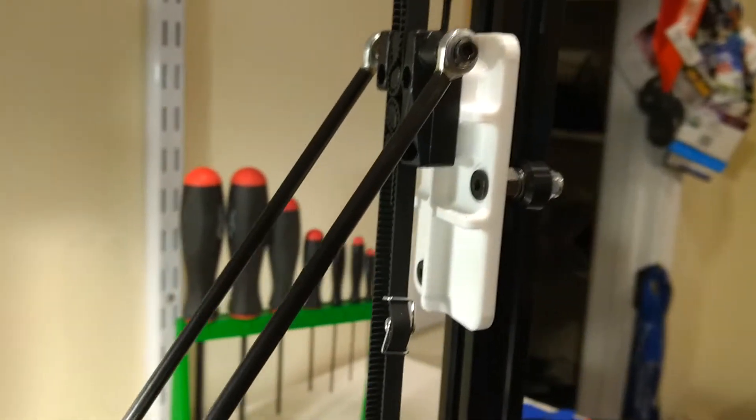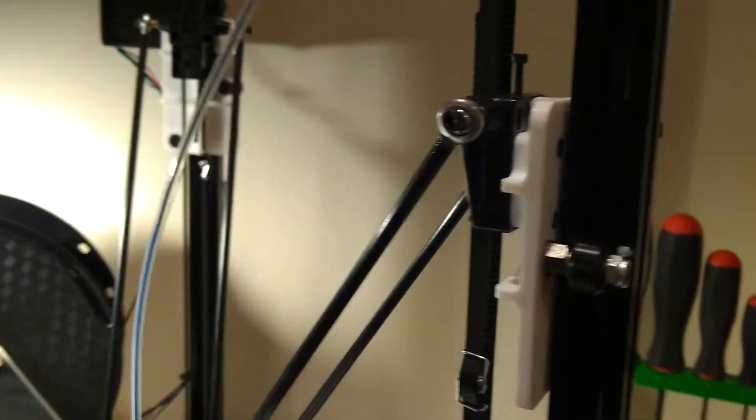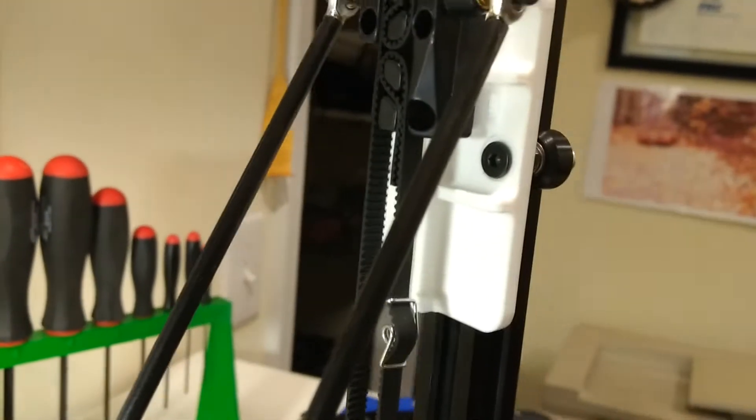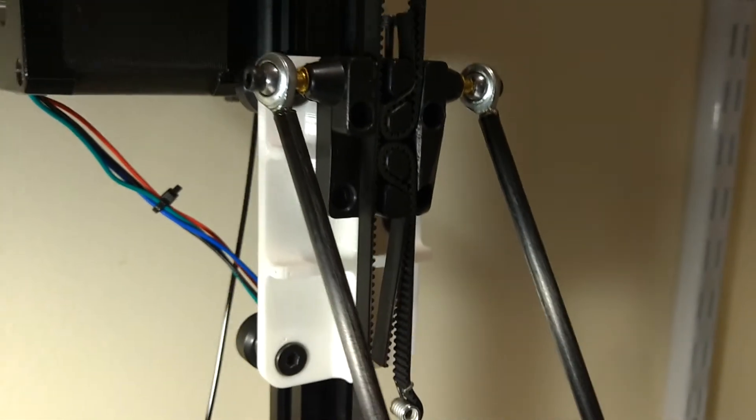Having worked with these before, I went with the true V-rails and rollers from OpenBuilds, which are a superior product. By creating this custom carriage, seen here in white, I was able to get extremely smooth operation.